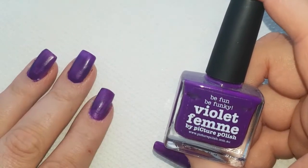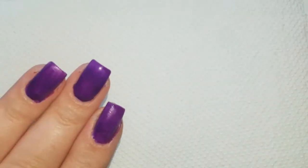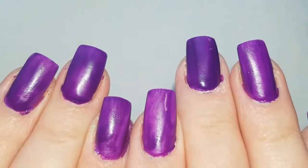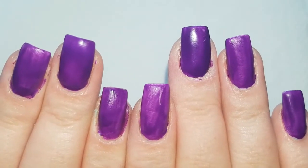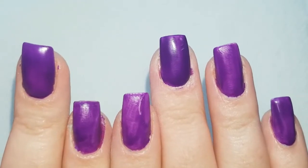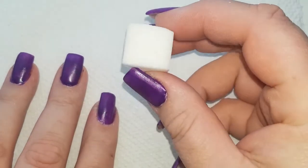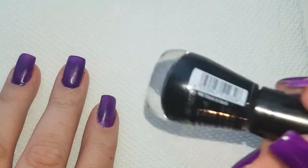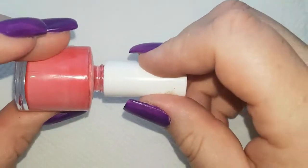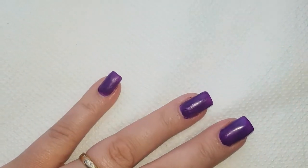To start off the design, I've applied one coat of Violet Femme by Picture Polish. On your first coat it does go on quite dull — I seem to have scratched it as well. By the time you put two coats on it's lovely and shiny, but we're not going to put a second coat on because we're going to sponge a gradient using black and that Violet Femme. Since gradients are quite messy, I'm just going to put on some liquid latex first.